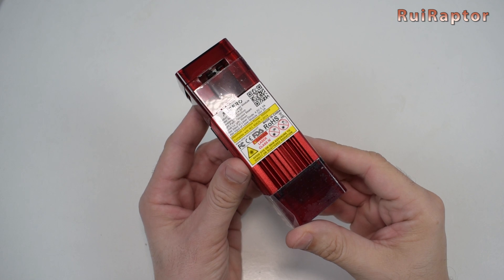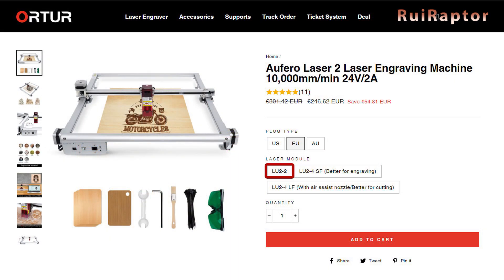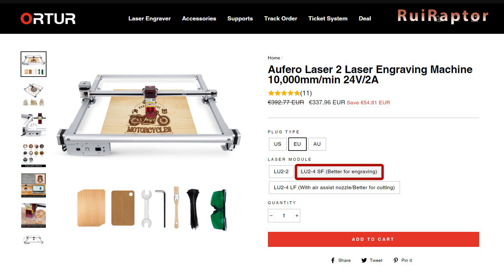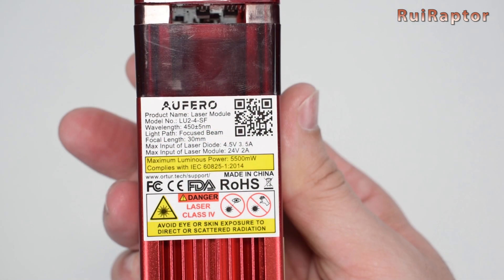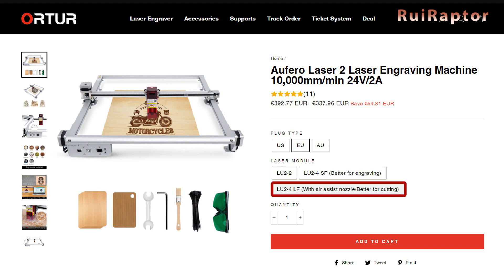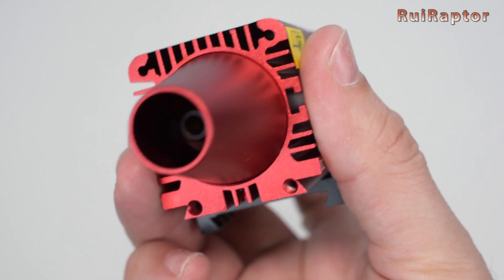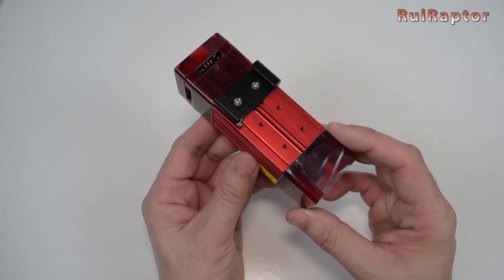This is the laser module, but there are actually three laser modules you can choose from. On their website, they have the LU2-2, which is a laser designed for engraving, with an output power between 1 and 1.6 watts. Then they have the LU2-4-SF, which stands for short focus. This module has an output power of 5.5 watts and is good for both engraving and cutting. They also have the LU2-4-LF, which stands for long focus — it's possible to engrave with it, but it's more dedicated for cutting. This module also has an output power of 5.5 watts and includes a nozzle for air assist. The model we have is the second one, that can engrave and cut.